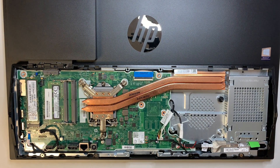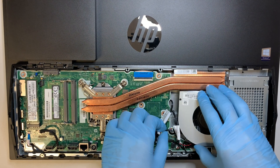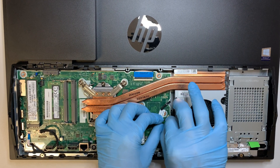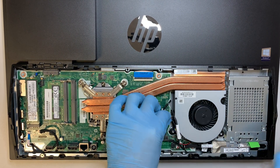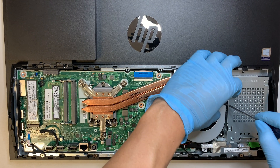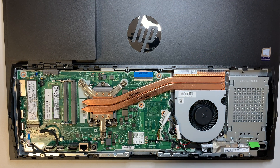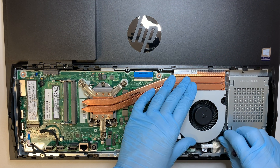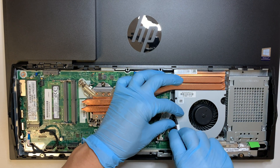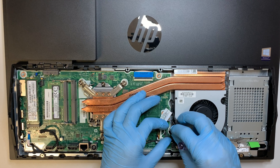Let me go ahead and put the CPU fan back on first. Make sure you remember to plug in the cable first — that's very important. Without that cable plugged in, your CPU fan will not spin. There are only three screws that hold the CPU fan, nothing else. This is very straightforward.